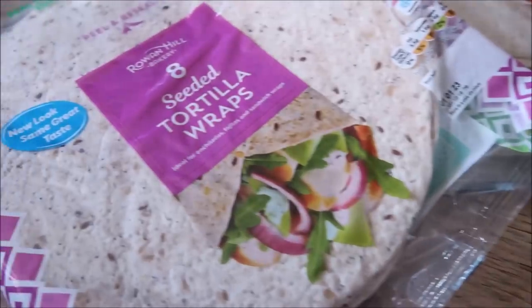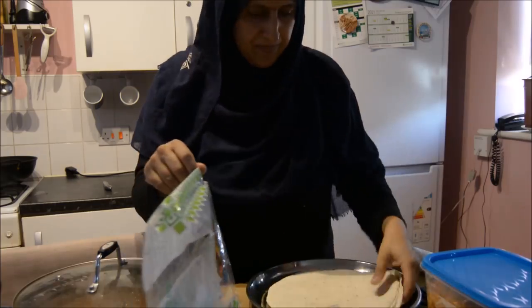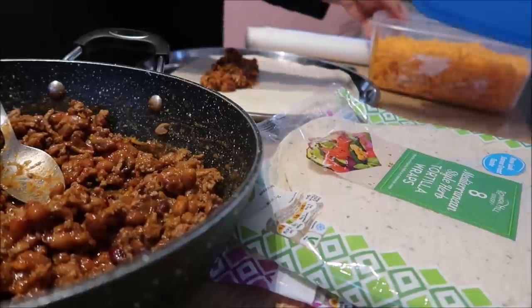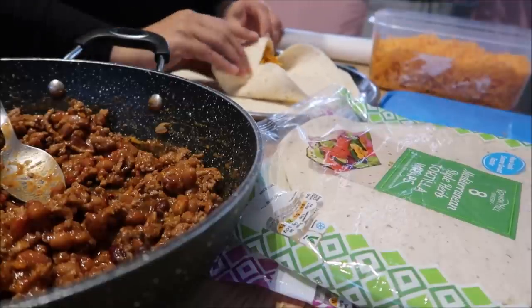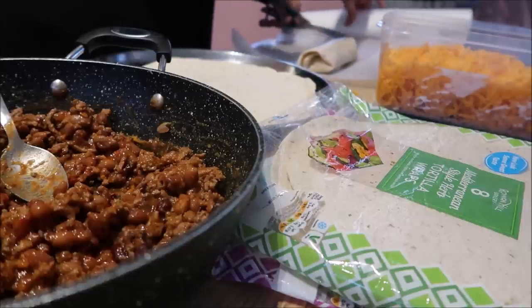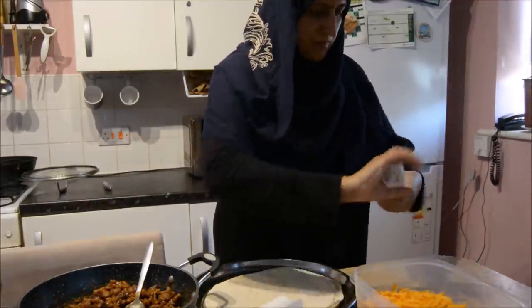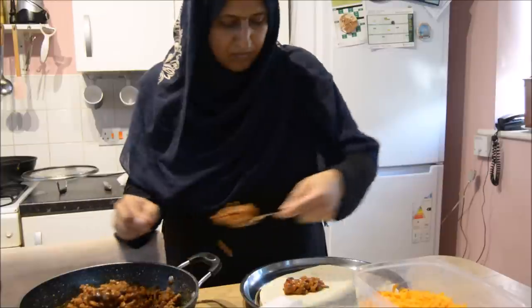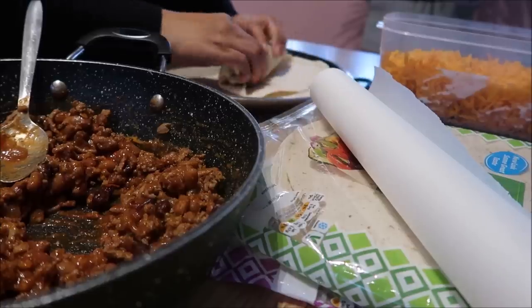So once the stuff was ready for the burritos, I laid it all out and got cracking. I've got the tortilla wraps - these Mediterranean ones are nice and the seeded ones, they're from Lidl in case you're wondering. I just filled them with the mince and taco bean mixture, topped with some cheese, and wrapped them all individually with some greaseproof baking paper.